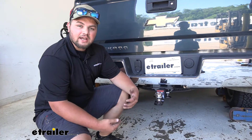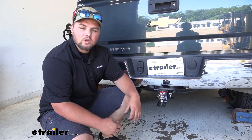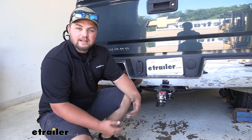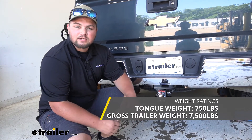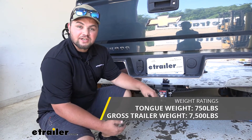It's going to have a really nice black powder coat finish that's going to resist any rust or corrosion over time. We also have a chrome plated ball, and it's constructed out of steel so it's going to hold up well over time. Rated at 7,500 pounds for trailer weight — keep in mind that's the weight of the trailer and the load included — and it's rated for 750 pounds of tongue weight, that's 750 pounds pushing straight down on our ball mount.